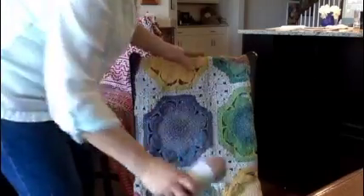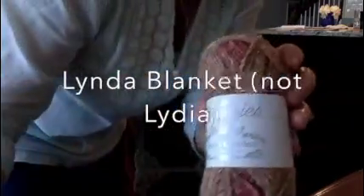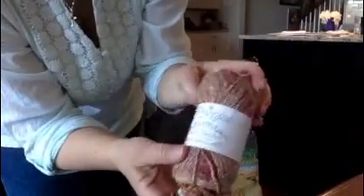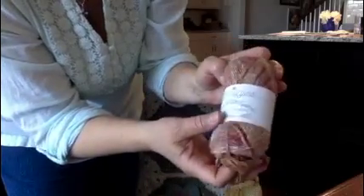So here we go. This one I love. This is the Lydia Blanket made with the Secret Garden yarn by Shapius — I don't know how to say it — it's from the Netherlands. Shapius Secret Garden. And it is not a cheap yarn. It has some silk in it, so you have to be careful what you make. But it is so beautiful.